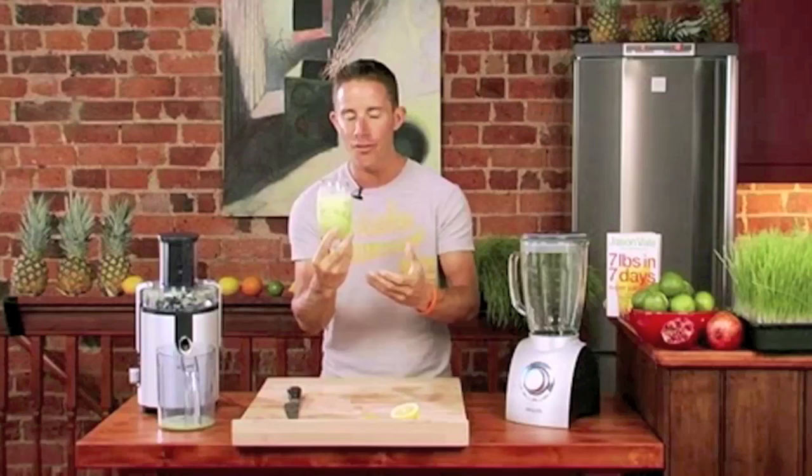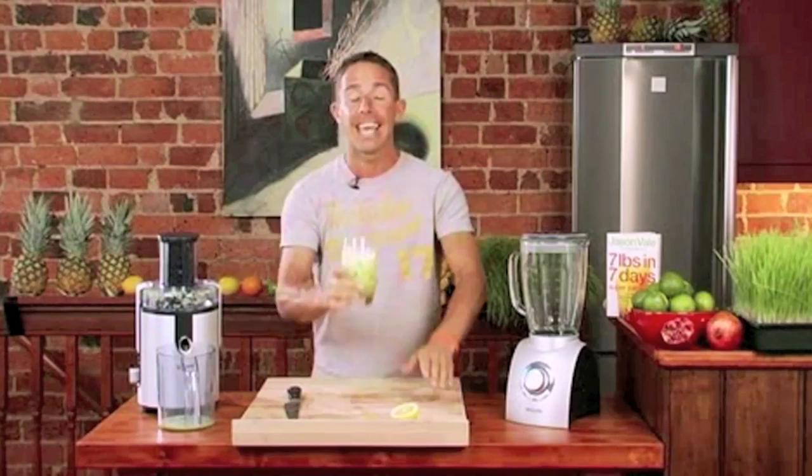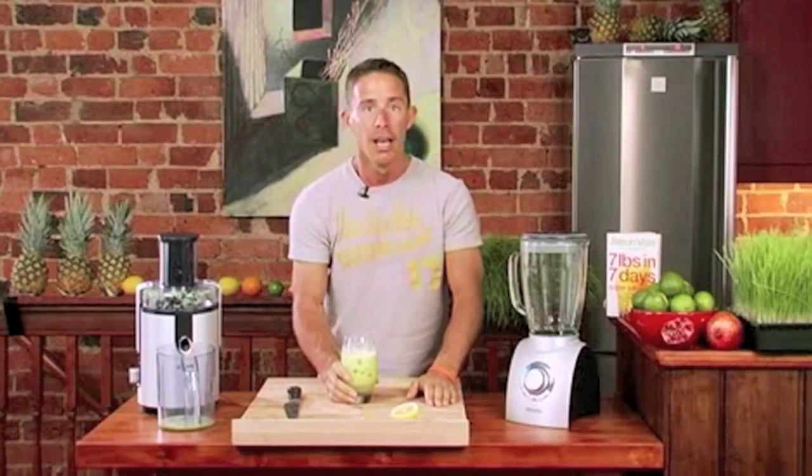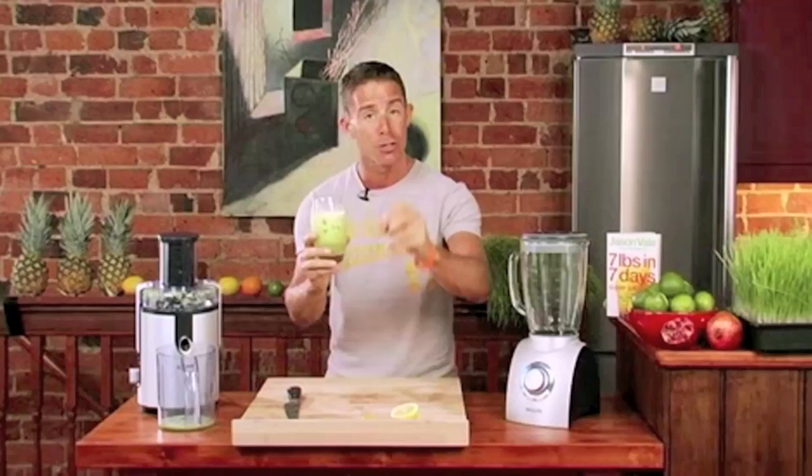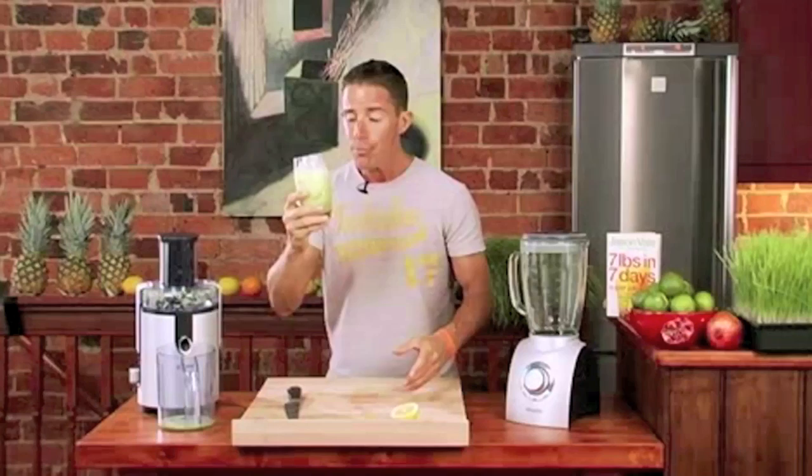Listen, even if you don't make any of the other recipes — I've just got the DVD, I'm not going to make any of the recipes, the pure green one looked a bit weird — whatever it is, if you do nothing else, this will get you into juicing more than anything else, just by giving two apples and a chunk of lemon a try.